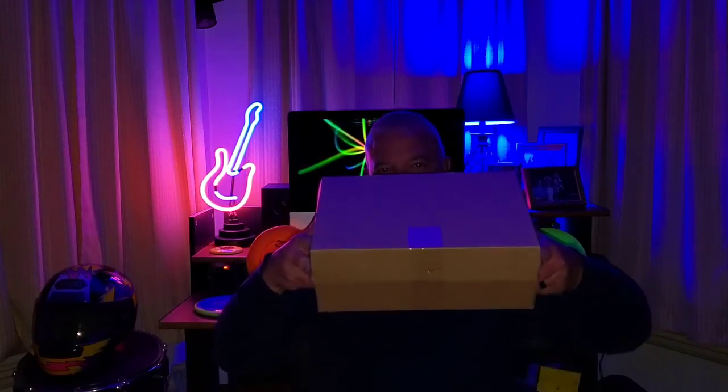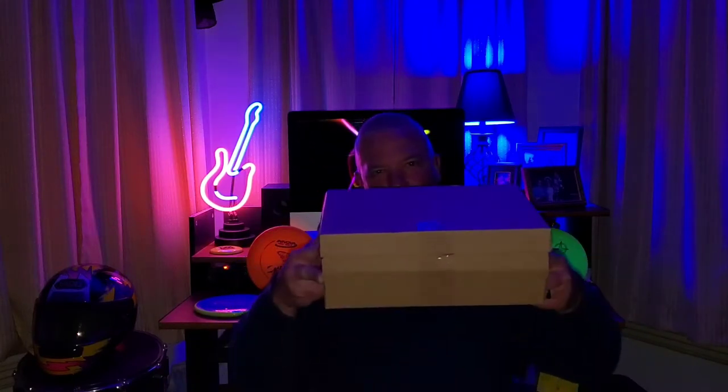So I get home the other day and there is a box at my front door, and I knew right away what it was — the Adidas Terrex AX3s.